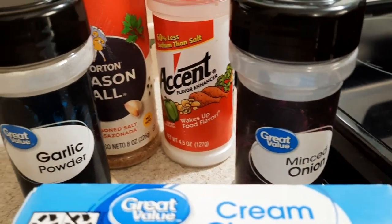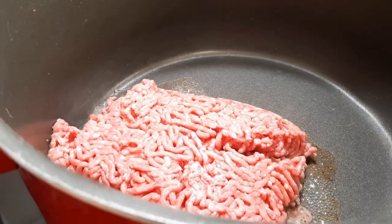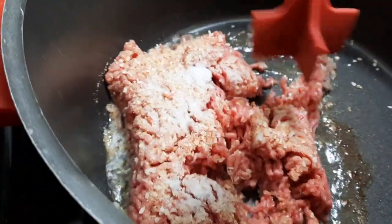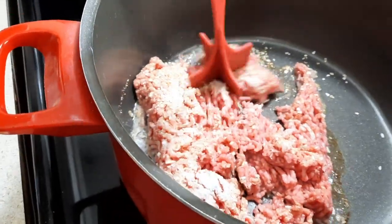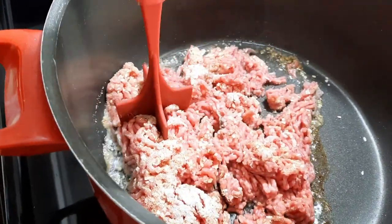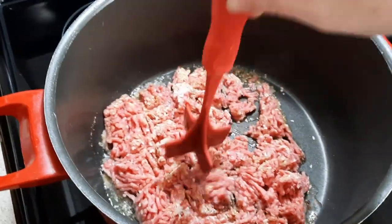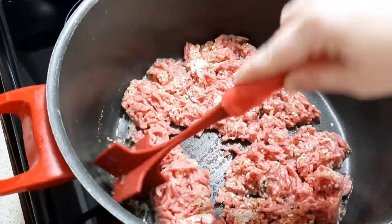All you'll need is a block of Velveeta cheese or the Great Value brand cheese, a block of cream cheese, and then whatever kind of seasonings you want to season up your pound of ground beef with. Right here you can see I got my ground beef browning in my pan. I'll insert a little clip so y'all can see what seasonings I'm using, but it's your kitchen so you use whatever kind of seasonings that you prefer.